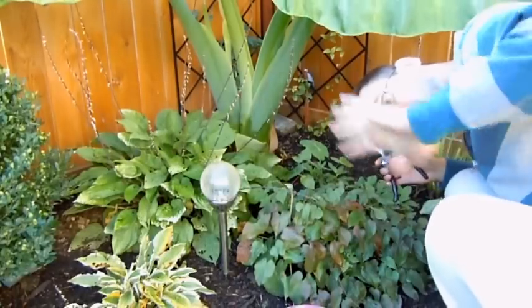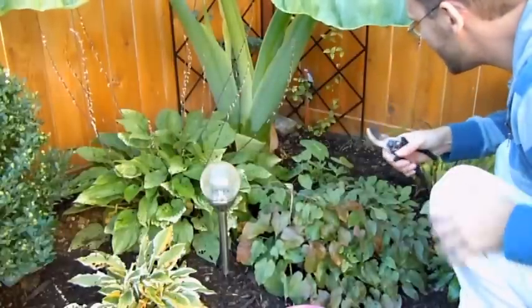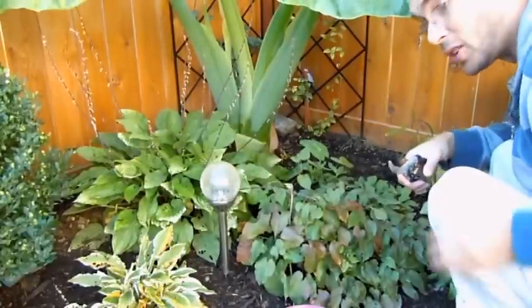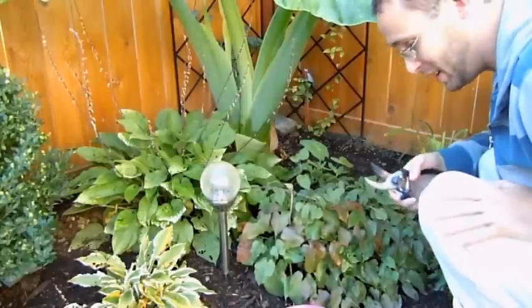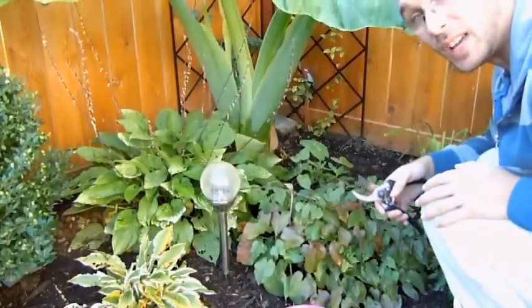I don't know whether you can see my face in here. It's October. I've been doing a lot of videos this October because it's time to start bringing stuff in, as you've probably heard several times so far.